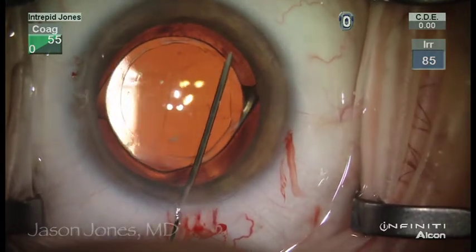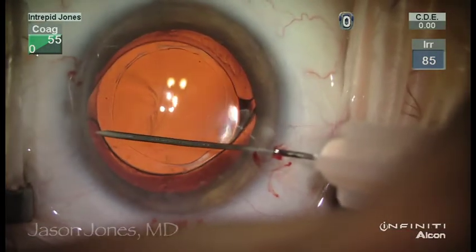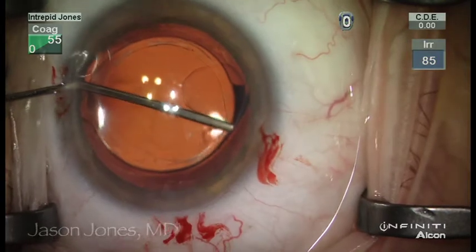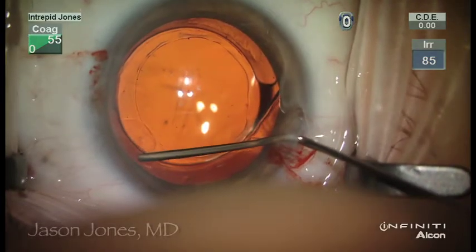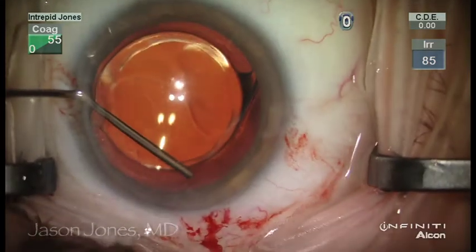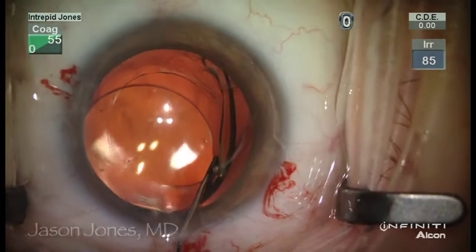Under soft-shell viscoelastic tamponade in the anterior chamber, a 30-gauge hypodermic needle using dispersive viscoelastic dissects the peripheral capsule, initiating within the crotch of the haptic-to-optic junctions. In this next area, you can see that placing this on the capsular fibrosis does not permit dissection, and reinitiating in a tangential fashion with care and effort, we can visco-dissect this bag open 360 degrees.